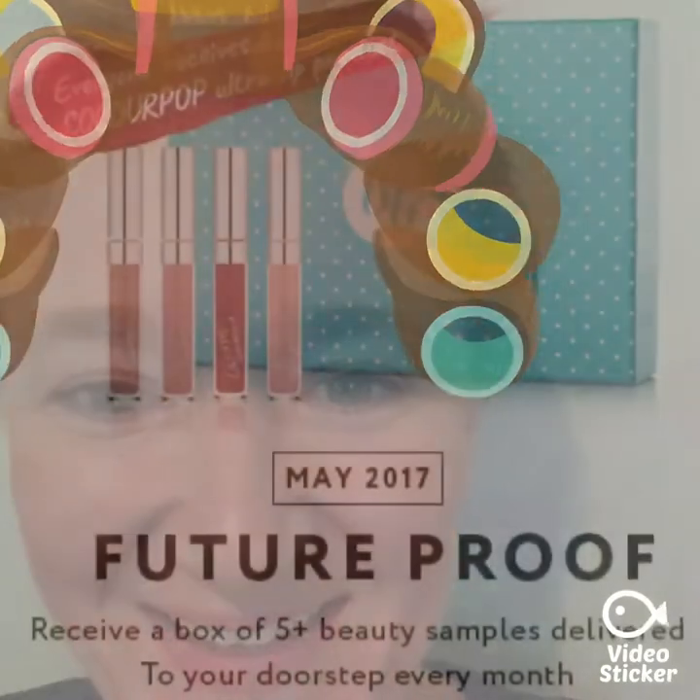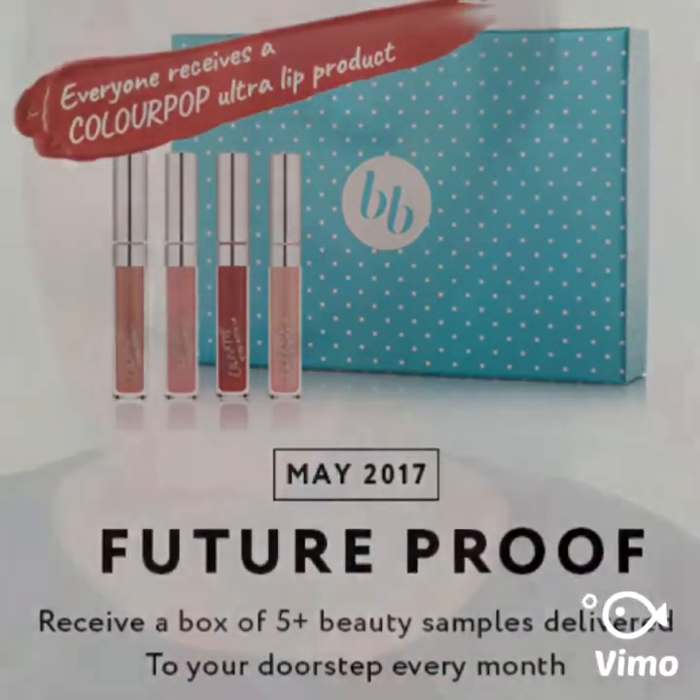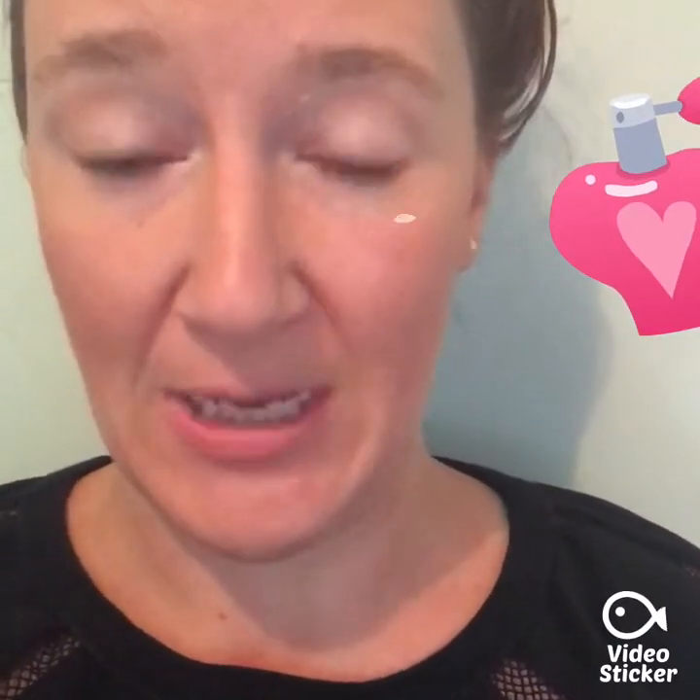The box contains five or more beauty samples that can be hair, body, skin, nails, lips — anything that's beauty. The May Bella Box is themed 'future-proof' and contains two full-size beauty samples: the John Frieda Sheer Blonde shampoo and the Colourpop lip product, plus four other samples which I'm about to go through one by one.